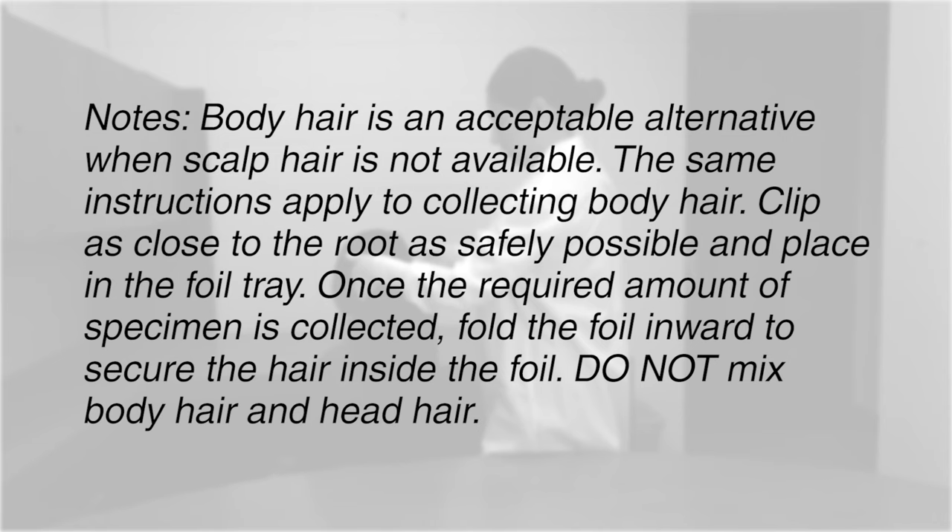Body hair is an acceptable alternative when scalp hair is not available. The same instructions apply to collecting body hair. Clip as close to the root as safely possible and place in the foil tray. Once the required amount of specimen is collected, fold the foil inward to secure the hair inside. Do not mix body hair and head hair.